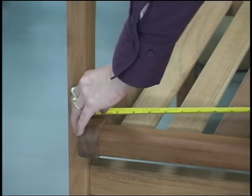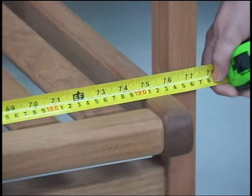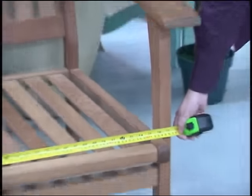You'll want to put your tape measure at the inside arm and measure from inside arm to inside arm. This is exactly where you'd want your cushion to sit, and in this case we have a total of 76 inches. This becomes our width.